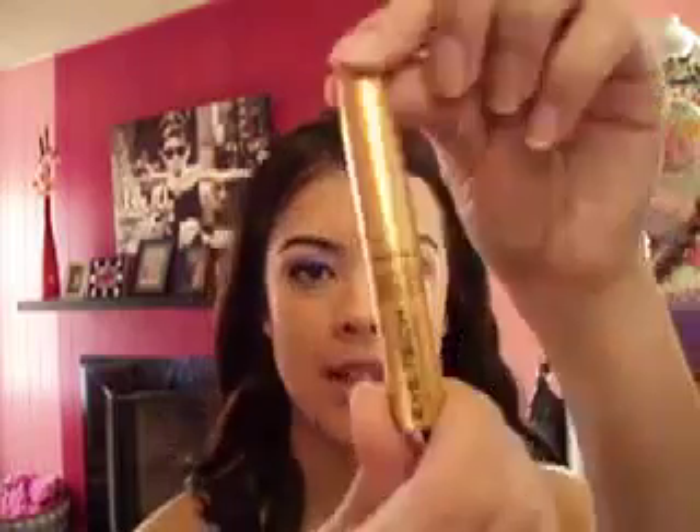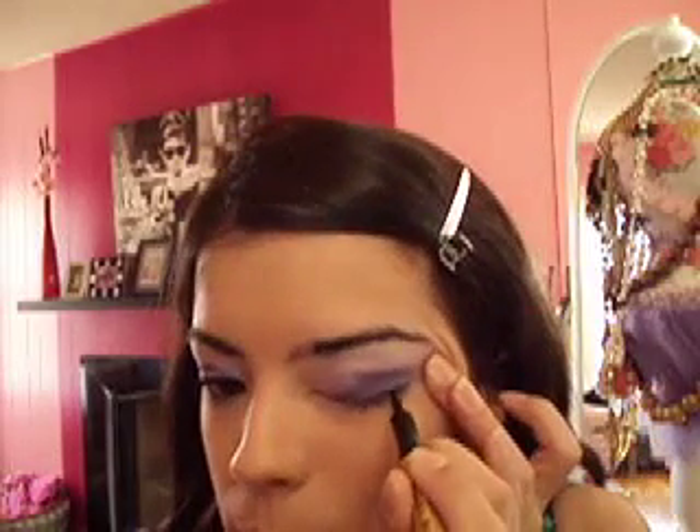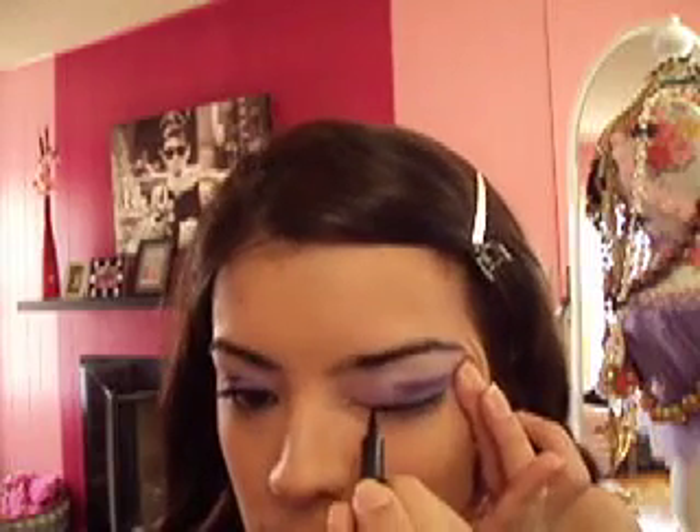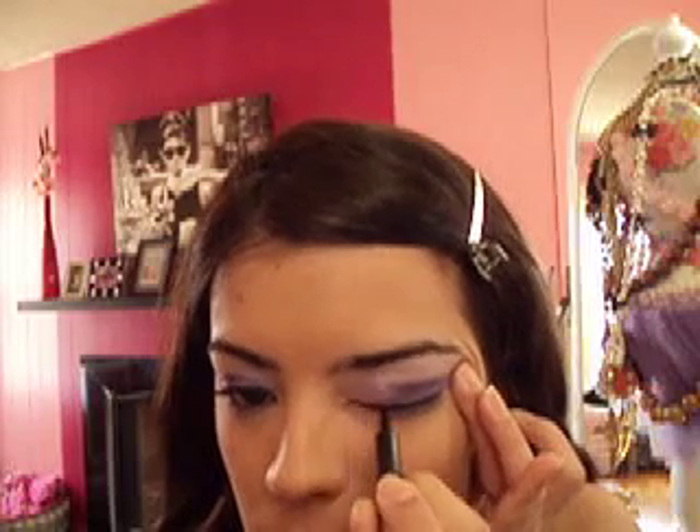After our eyeshadow, we're going to put on eyeliner. My new favorite eyeliner is from CVS — it's called Milani Eye Tech Liquid Eyeliner. It has a foam tip and leaves a really nice, precise black line. I like to let my eyeliner dry before I curl my eyelashes, because if you curl right away it can leave a black smudge line, and I hate that.